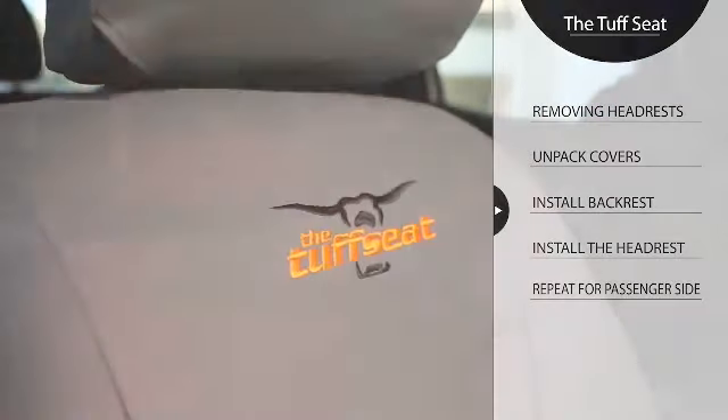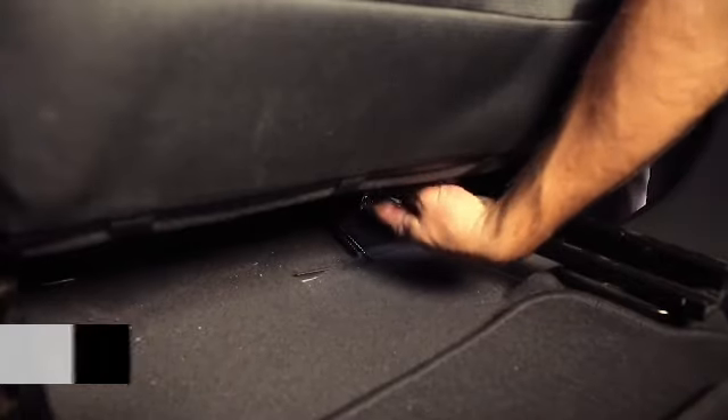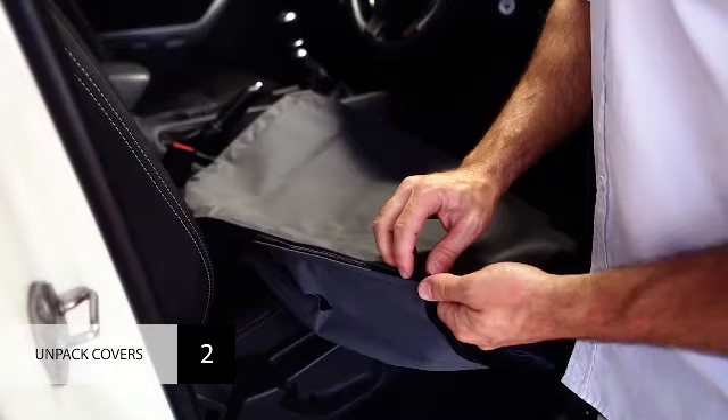Before we start fitting your tough seat covers, we'll need to remove the headrests and release any flaps that limit access to this area of the seat. Unpack your tough seat covers and undo all the straps and zippers.